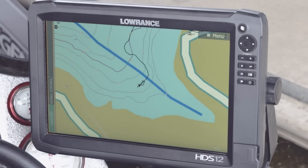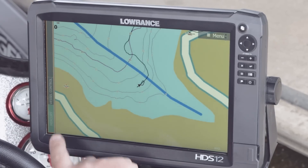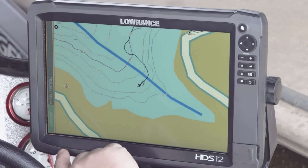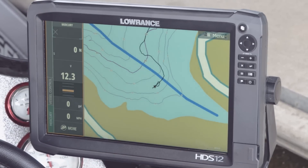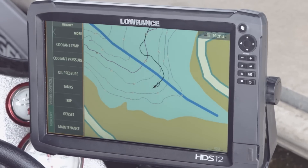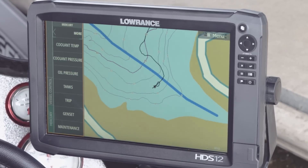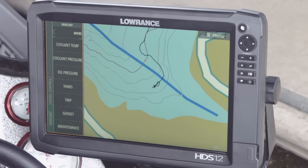Another new feature available is the quick access control bar. If you're in a full screen panel like chart mode and you need to look at any of your engine data, all you have to do is touch on the left side of your screen where the quick access bar is, and that information pops up. If there's more information you want, hit the More button and you can look at coolant pressure, coolant temp, and all the features available through your SmartCraft gauge that you can now view on your HDS unit.